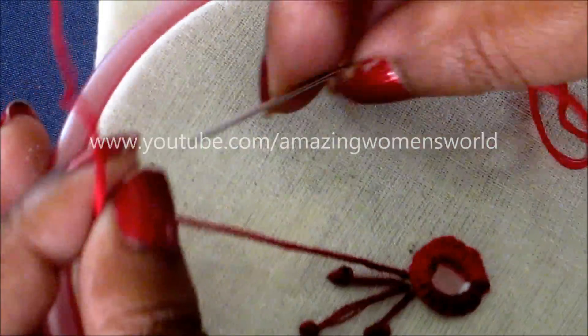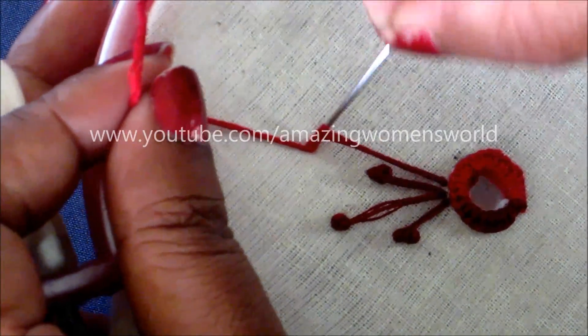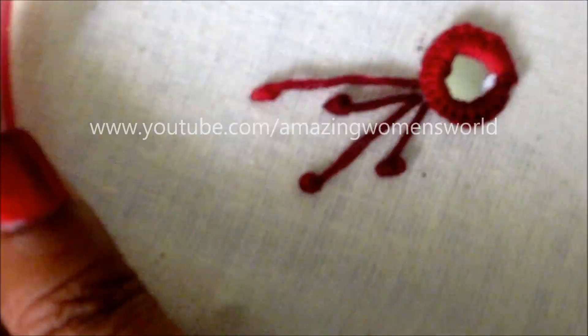This is so simple and easy to do, and you can do this designing on plain sarees or dupattas for the necklines, or plain tops. You can also use these decorative flowers for table covers, pillow covers, and cushion covers.